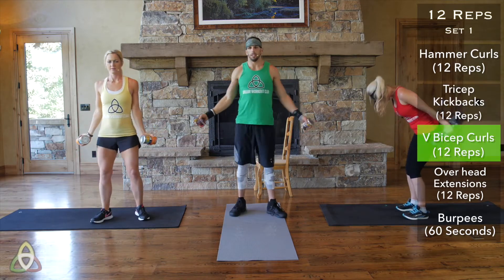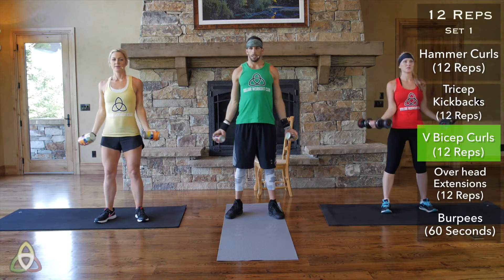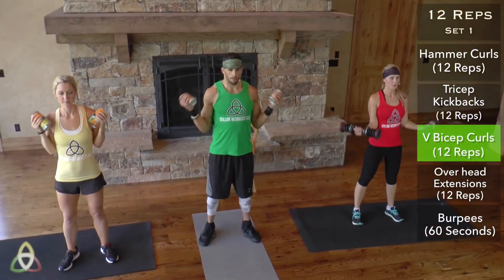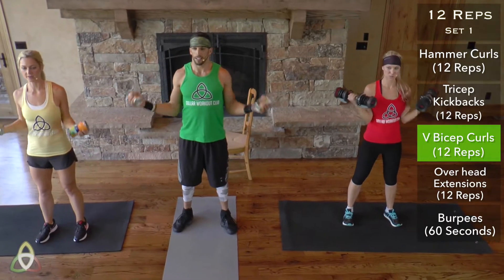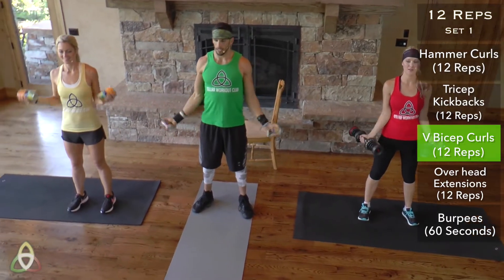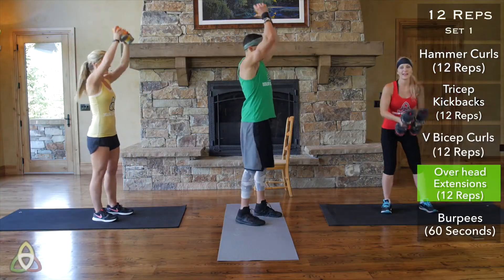V-bicep curls now. Elbows in nice and tight, rotate those wrists out. 12 reps — I feel a burn in my arms already.